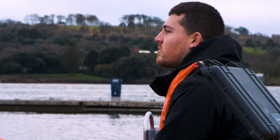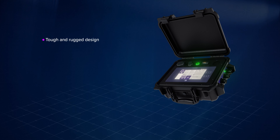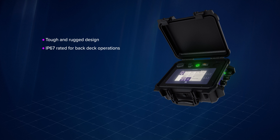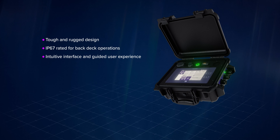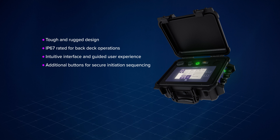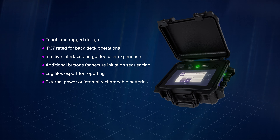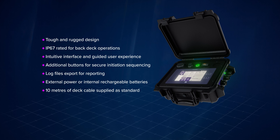Let's take a closer look at the design features of the deck topside software and cable dunker. It has a tough and rugged design and weighs just a few kilos. It's IP67 rated for deck operations in any weather. The intuitive user interface guides the user through every stage of operation from setup to initiation. Two additional physical buttons allow for secure initiation sequencing. Log files can be exported for post-operation reporting. There's a choice of power — external or internal chargeable batteries. The dunker can be deployed using its own cable over the side. We supply 10 metres of deck cable as standard, with 20-metre extension cables available as an option.